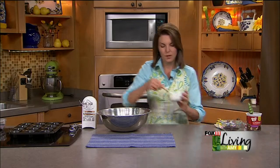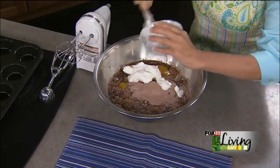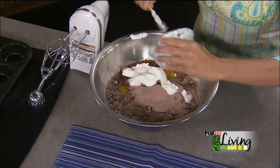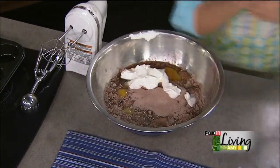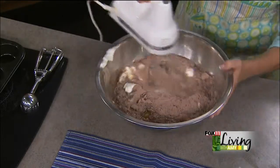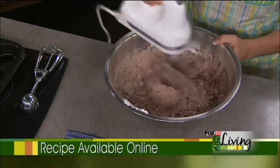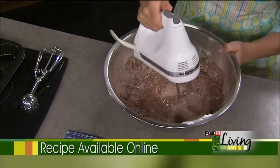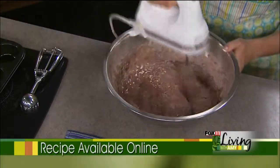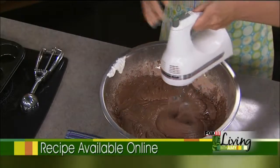And then some sour cream. So we have four eggs, vegetable or canola oil, instant chocolate pudding mix, water, sour cream, and we're going to throw some chocolate chips in here too. At this point we're going to beat this up.